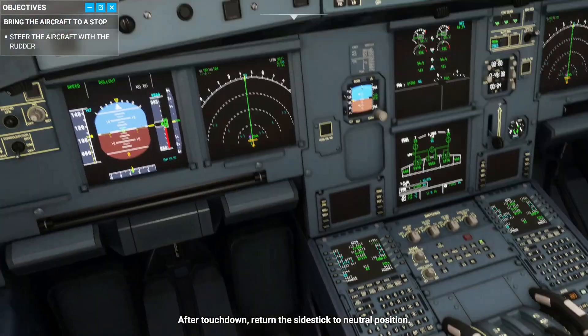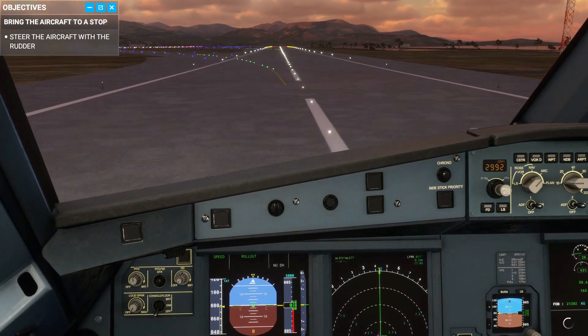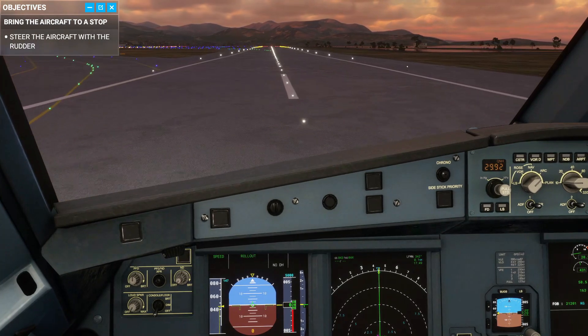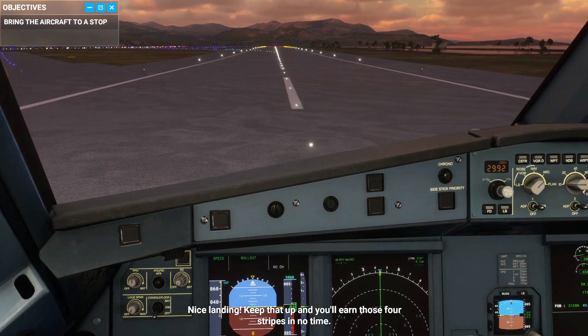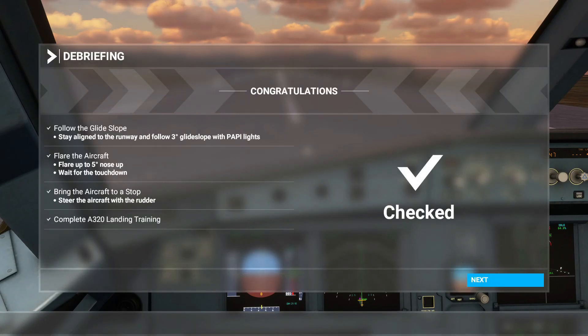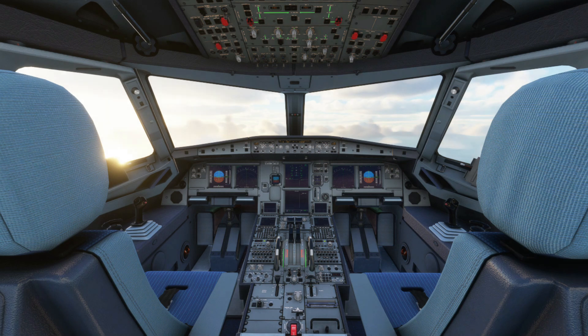After touchdown, return the side stick to neutral position — ground spoilers are deployed and auto brakes are braking the aircraft. Auto brakes seem unresponsive at this time, so we'll just use manual braking power. Nice landing — keep that up and you'll earn those four stripes in no time. Apply all that was said and you'll be nailing your landings. Remember to follow the PAPI lights and make sure it's two red, two white all the way to the runway. That's it for this quick landing tutorial — hopefully it shed some light. If you have any questions or suggestions, feel free to leave a comment below. Consider subscribing for more videos. Thanks for watching and I'll see you in the next one — take care.